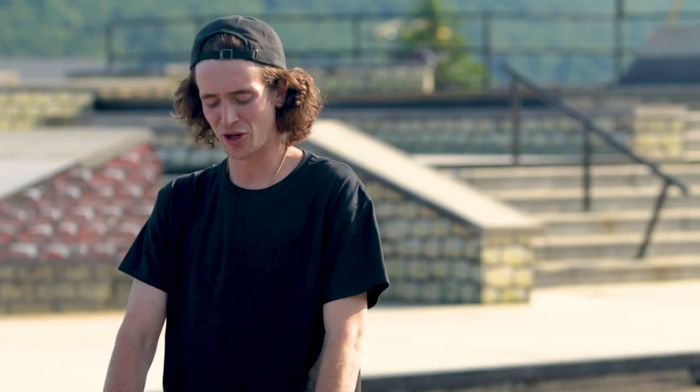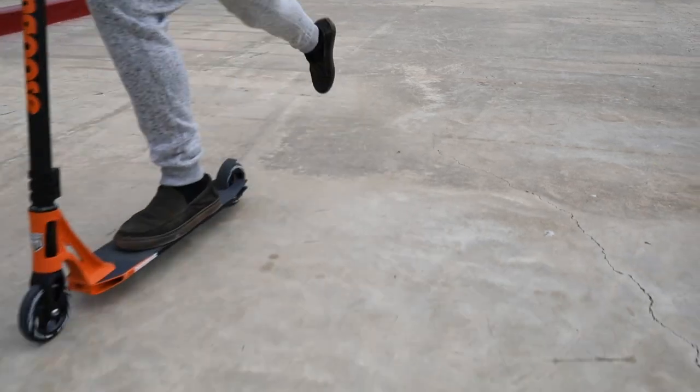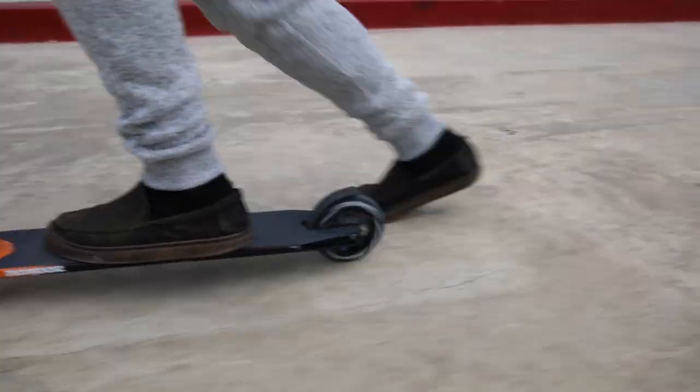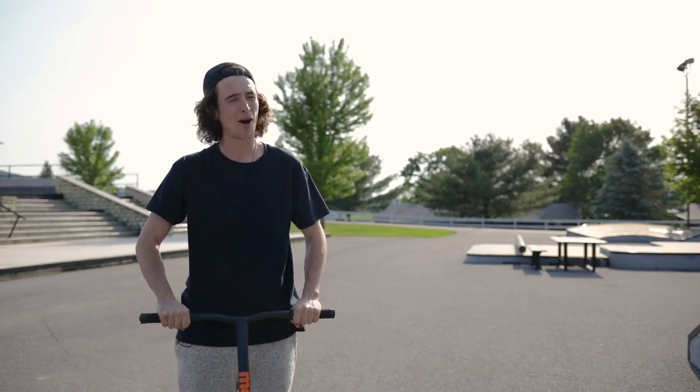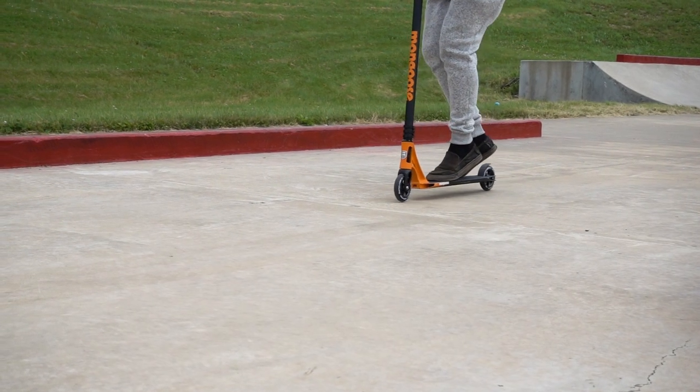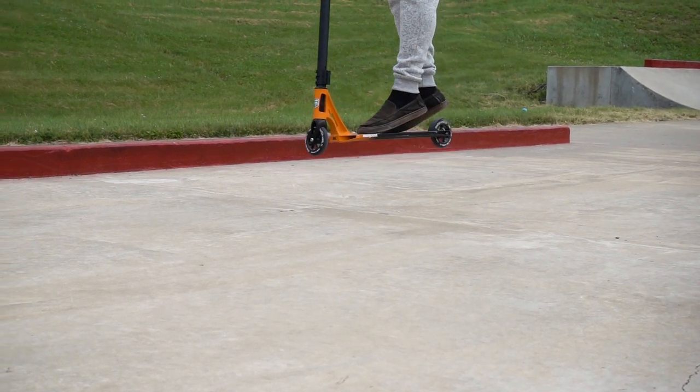To start a bar spin, you're gonna place your feet on your scooter, give yourself a nice push for some speed. Once you have gathered your speed, you're gonna pull up on the front end of your scooter and pop your back end into a j-hop.